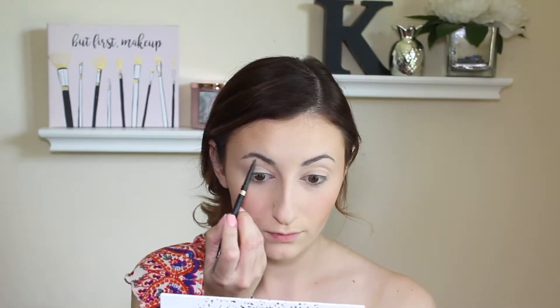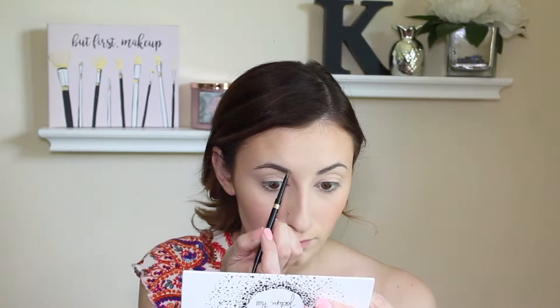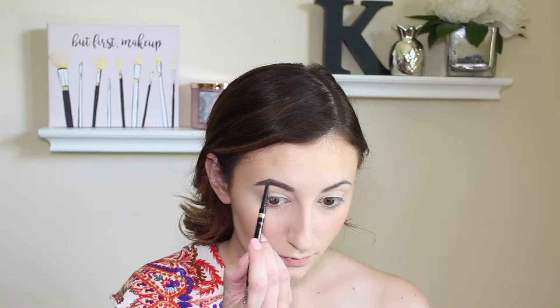Moving on to brows, I'm going to be using two of my favorite products. The first is the L'Oreal Brow Stylist Definer in the shade Brunette, and then I also have the Catrice Cosmetics Eyebrow Filler Perfecting and Shaping Gel in the brown tinted one.